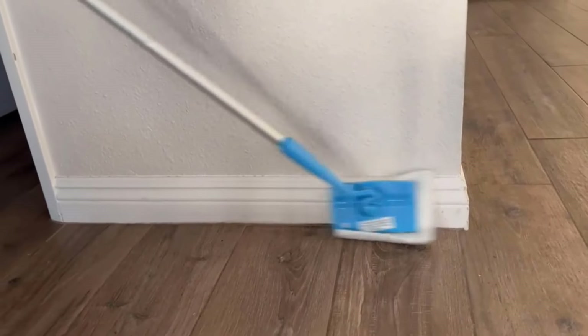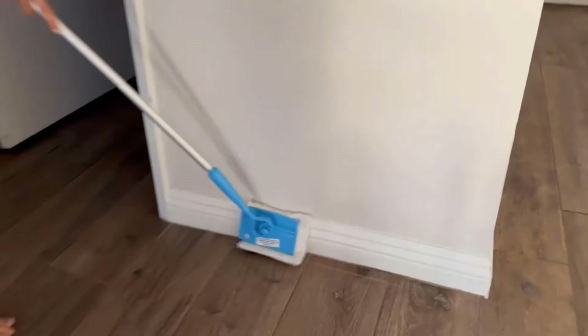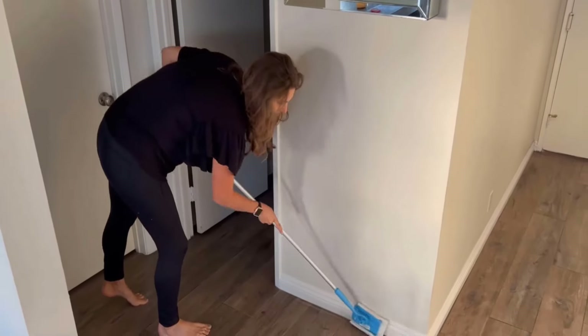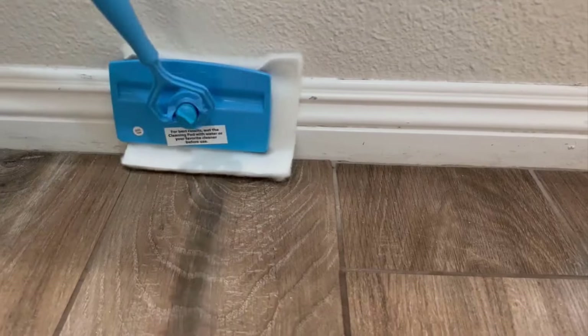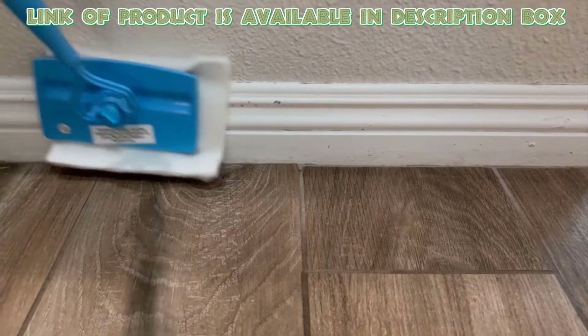Moulding cleaning tools help you easily clean tight spaces and remove dirt and dust. They save time and are gentle on surfaces, so you can clean without scratching. The Baseboard Buddy cleaning tool's design helps to remove dust and dirt from corners effectively.